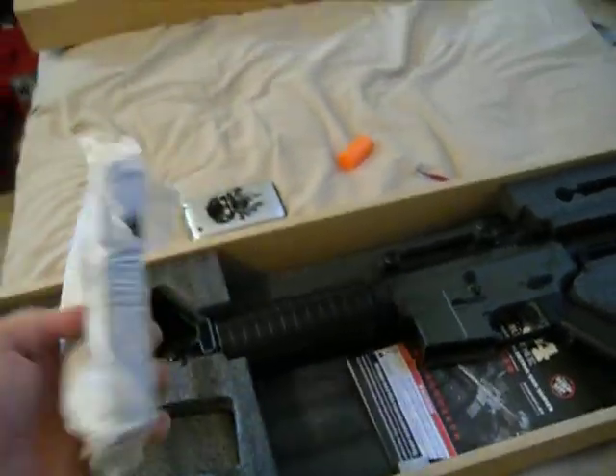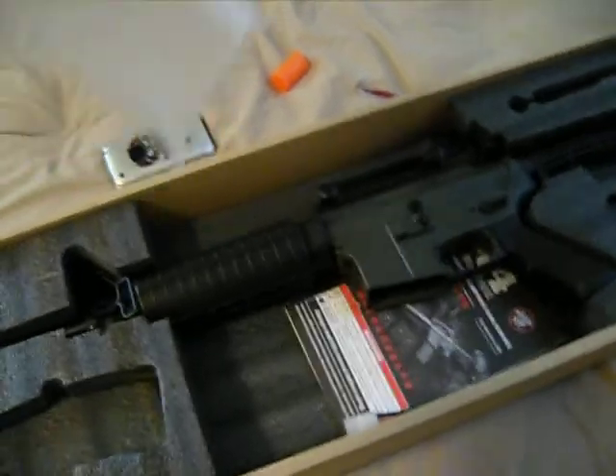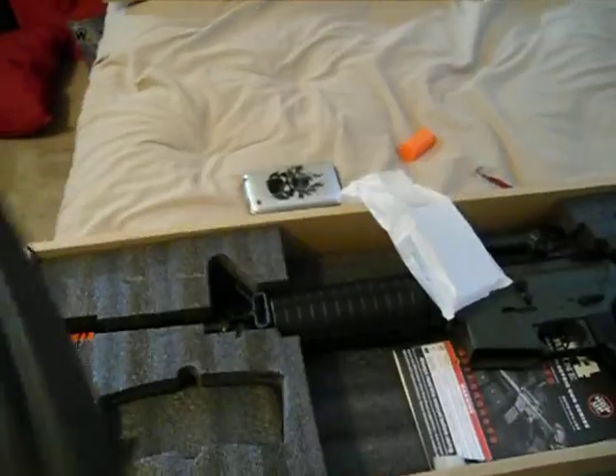It comes with a butterfly winder and a front sight adjustment tool, as well as a 300 round magazine.